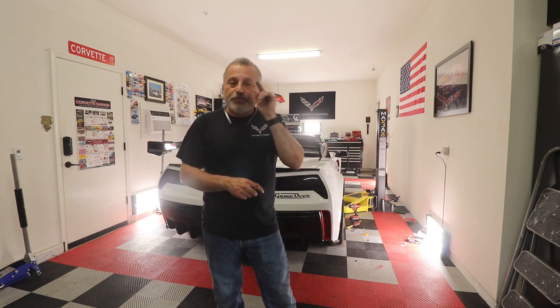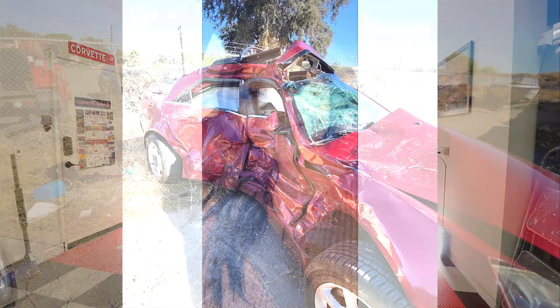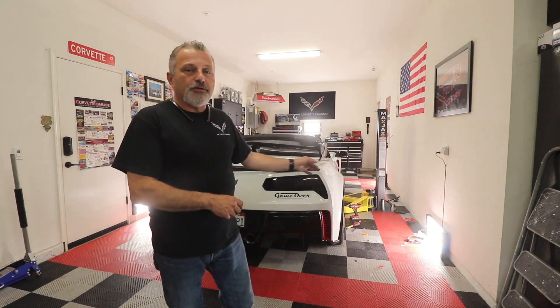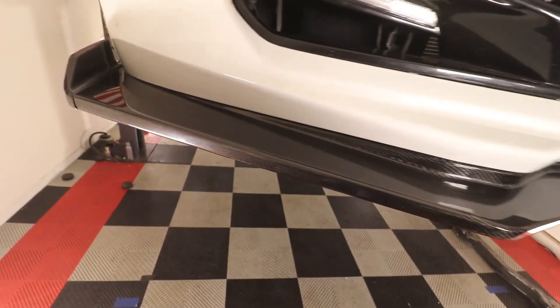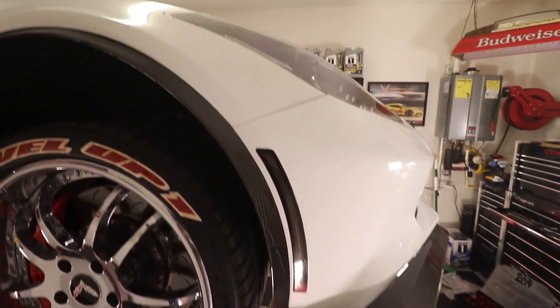If you haven't subscribed, please hit the subscribe button. I know a lot of people have also been asking me about my daughter Jennifer — she's getting better a little bit at a time. It's going to take some time and I will be putting out an update here real soon. So far so good, but she's got a long road ahead of her. I just wanted to thank you guys for watching today. Stay tuned — we're going to have another video on this car doing a two-and-a-half-inch front splitter in carbon fiber from Xtreme Online. We'll be filming that in the next few days, so be on the lookout. It's an awesome splitter. Thank you again for watching and we'll talk to you later.